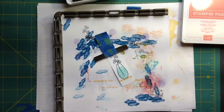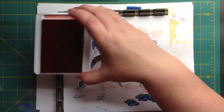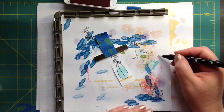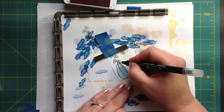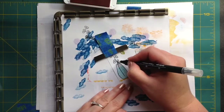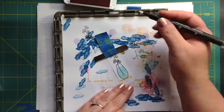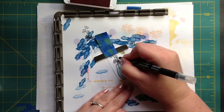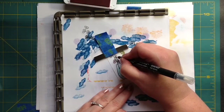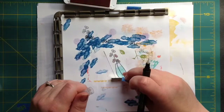We'll go over it again. Then we're going to use the blender pen again in Calypso Coral, and we're going to do the same thing — almost like you would stamp off, just kind of brush off of it a little bit. I'm going to take these and just do almost like dots. Having the varied color gives them dimension, so you don't want them solid.